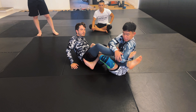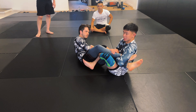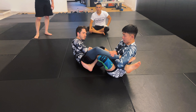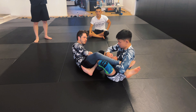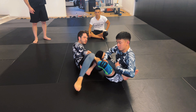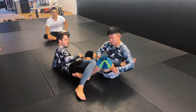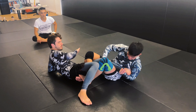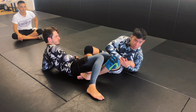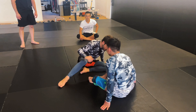If my partner is able to pull his leg out, I immediately start looking to isolate the heel hook on that leg. I scoop underneath his knee and curl myself in to expose the heel. To finish, I make sure my wrist is against my partner's heel, clasp my hands together, and get a nice bite.